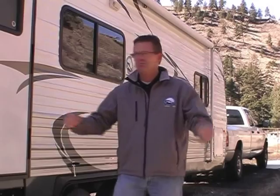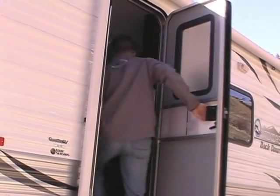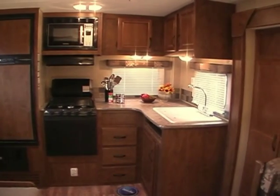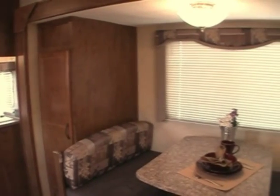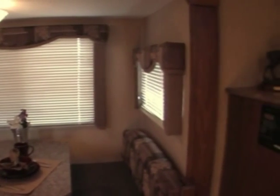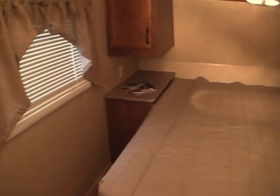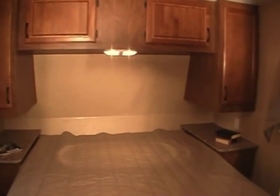Now let's take a look inside. We're inside one of our most popular floor plans, the 23FS Backcountry. It is a 23-foot travel trailer with a rear kitchen with incredible counter space and storage, a full-size dinette slide-out with a pantry, a nice-size bathroom, and a front walk-around queen bed. What a comfortable place to enjoy the outdoors from.